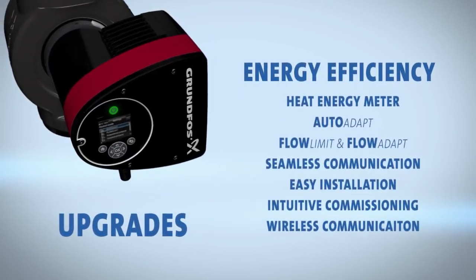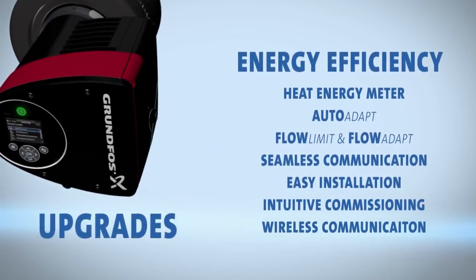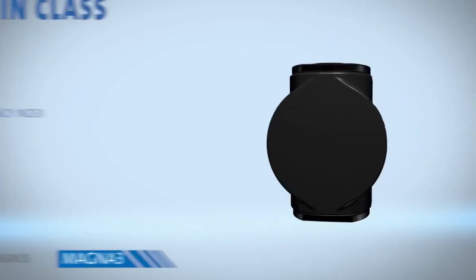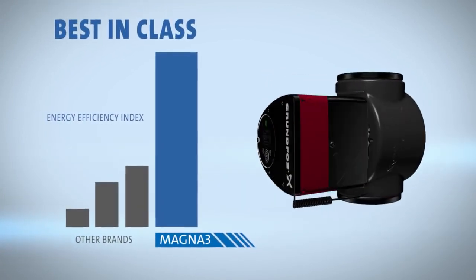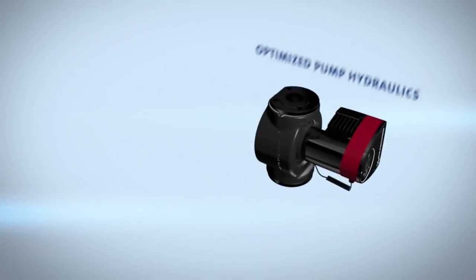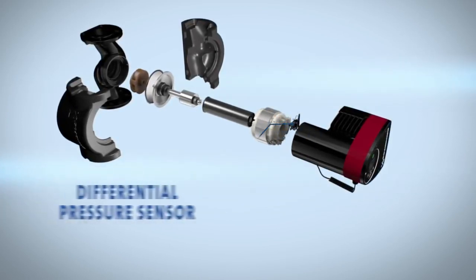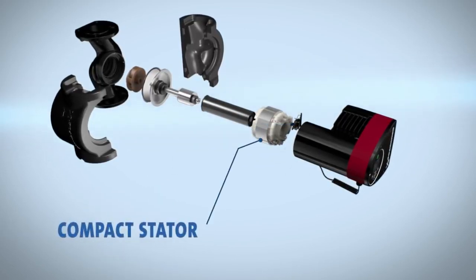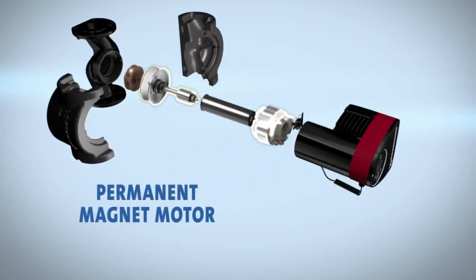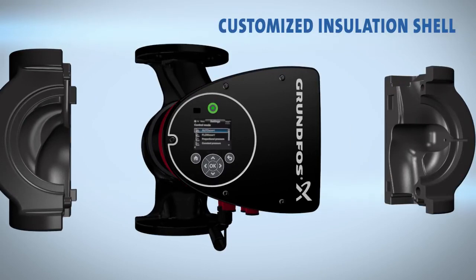With all these upgrades, energy efficiency stands at the top. When designing the Magna 3, engineers looked at every aspect for efficiency. The Magna 3 is best in class, leading the charge on the Energy Efficiency Index. This incredible efficiency is obtained through optimized pump hydraulics and integration of the Grundfos patented differential pressure sensor, composite rotor can, and compact stator to minimize energy loss in the permanent magnet motor.